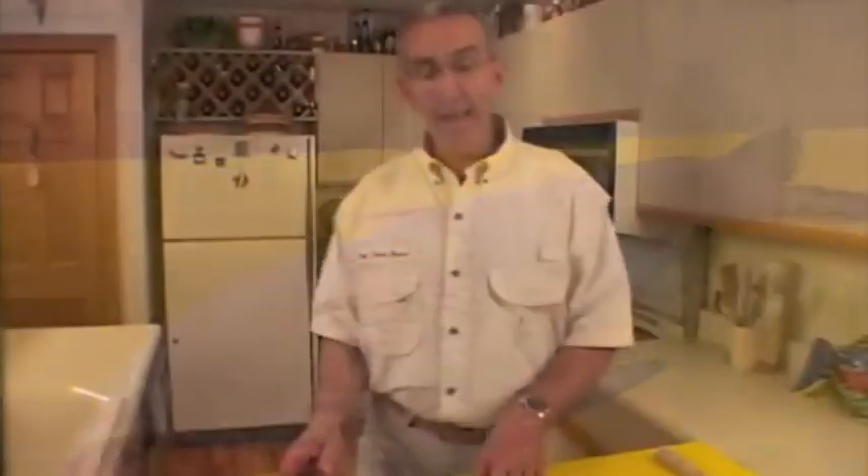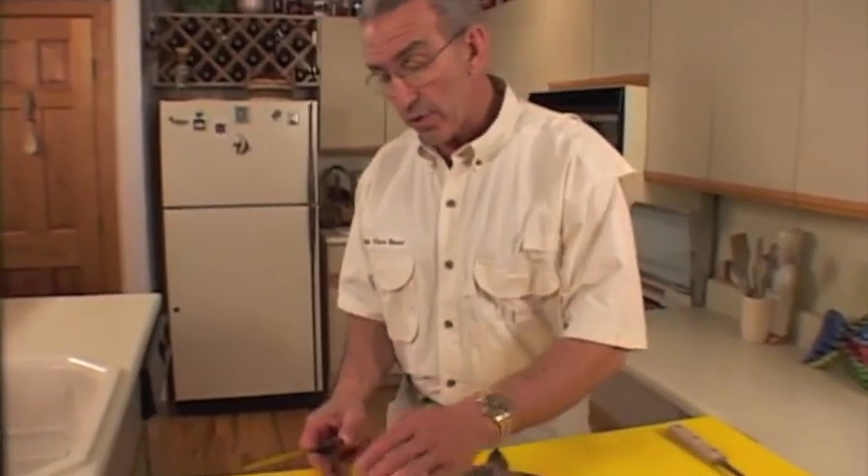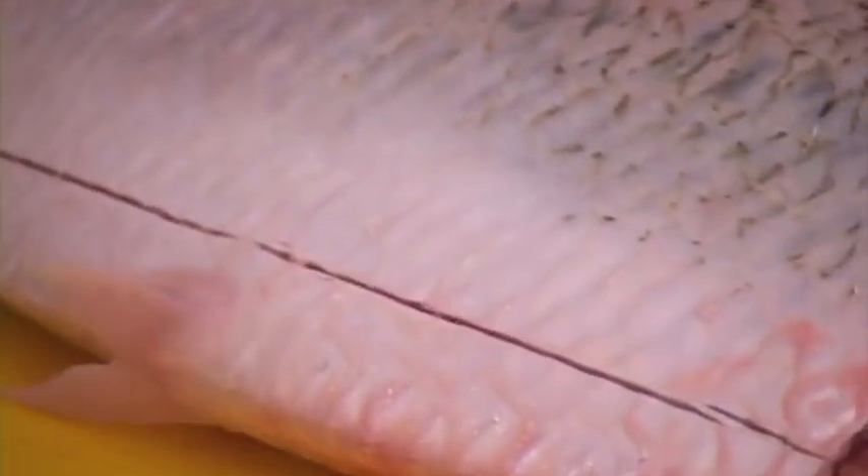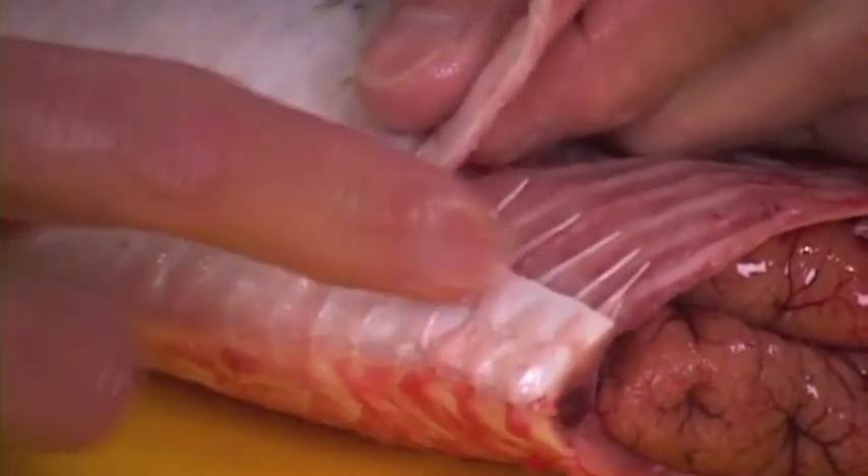Once you get down to that point, turn the fish around. Now take your knife and score a fine little line — just enough pressure to cut through the skin, just break the membrane so we can separate the flesh and the meat. Hold it, and at that point you'll see those bones start to come through. Very gradually pull and separate, come right on back to the tip.